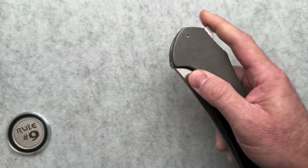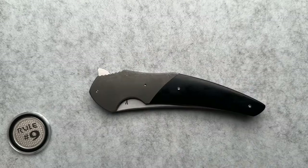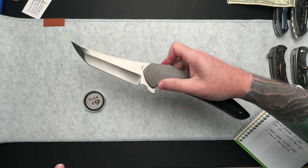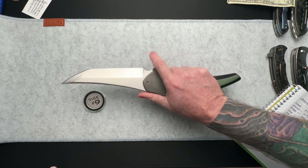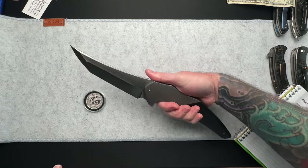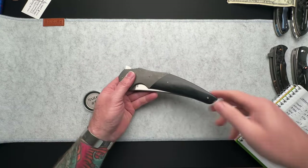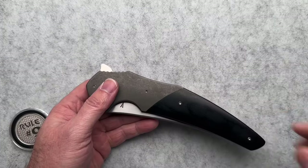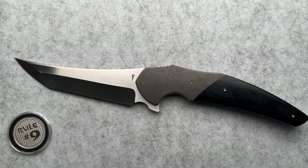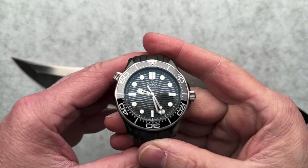It runs on bearings — amazingly smooth. If I can even zoom out a little bit you'll see some junk on the edges of the screen, but I think it's worth showing — this thing does fit in the pocket. I have carried this. I'm friends enough with JP that he lets me carry anything he sends me. Not right this second, but today I am wearing his 44 millimeter ceramic Omega SMP 300.